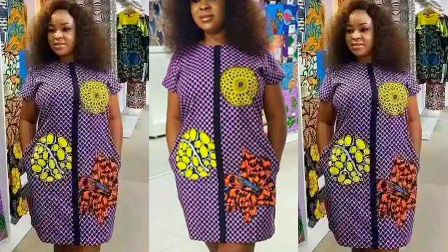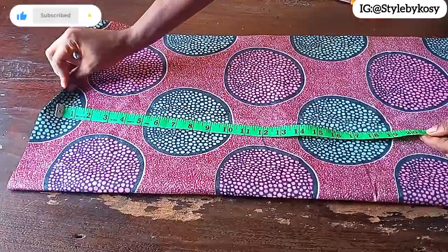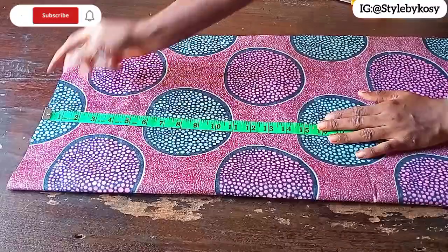Hi everyone, welcome back again to my YouTube channel. In today's tutorial, I'm going to be learning how to make this beautiful shift dress with side pocket. If you find something interesting, thank you for watching and let's get started. Welcome back guys — ensure your fabric is on a fold, and once it's on a fold, place your tape from that point.